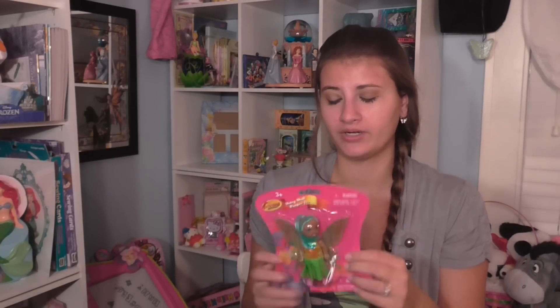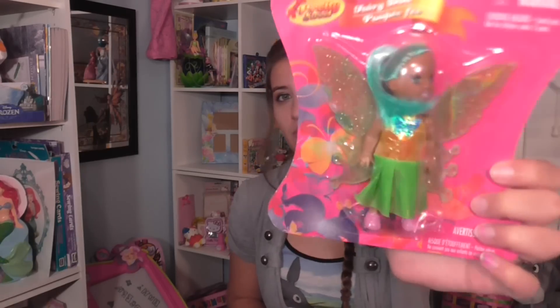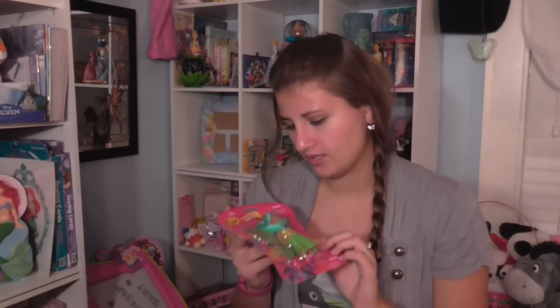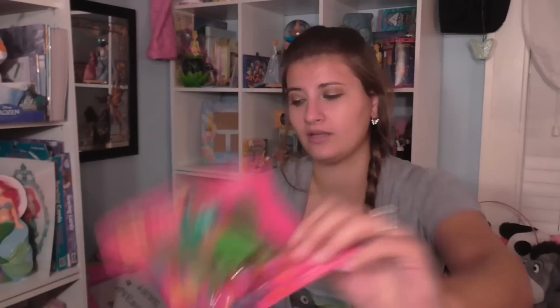I also saw these little doll fairies. They had the darker skin-toned ones and the white ones too. My dollar store didn't have the pale white Barbie dolls — they had these ones, so I got them. I'm going to take them out of their packaging, paint them to look more fairy-like, and I might root some more hair in different colors to make them look more fairy-like and make them new outfits.